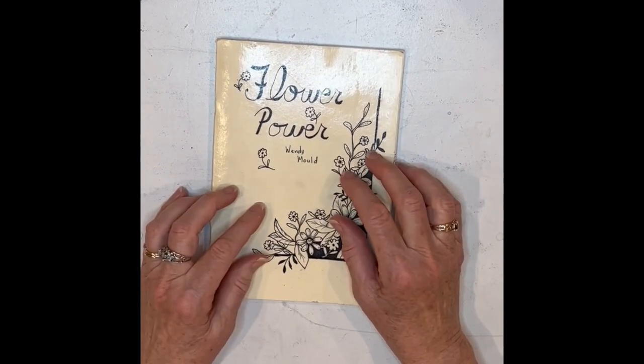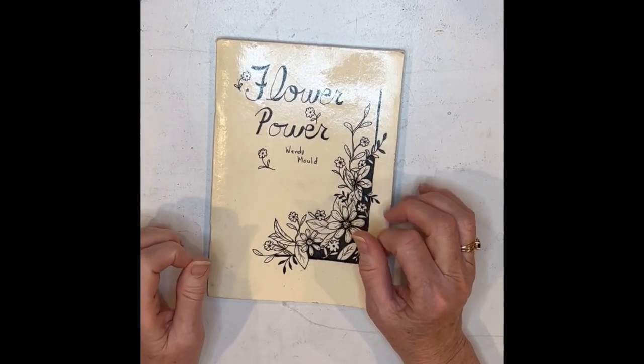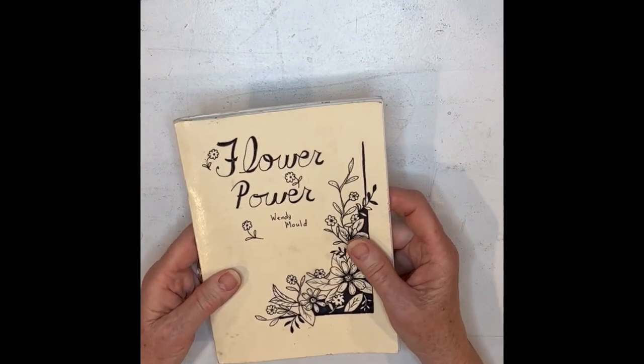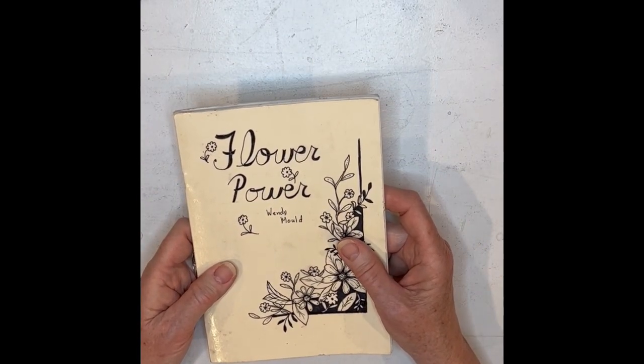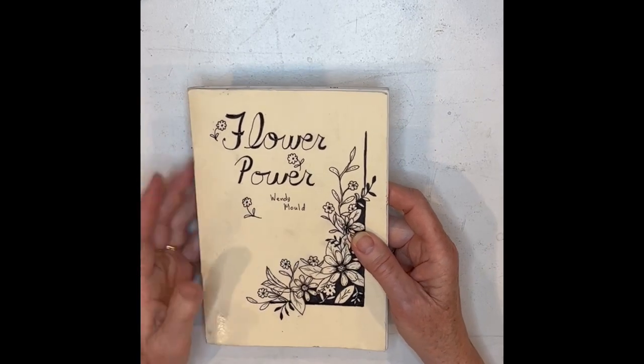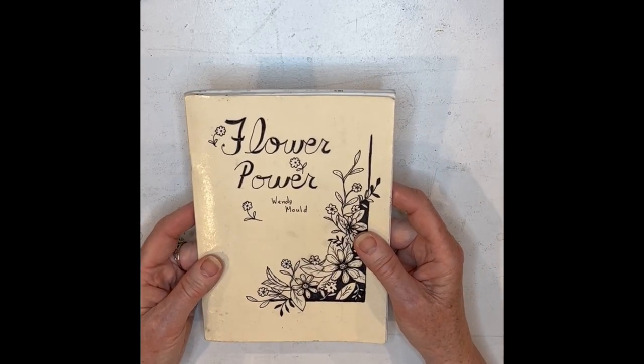I've learned so much. So now I have a new everyday sketchbook that I'm working on. I hope you give everyday sketchbooks a try. Have your own little theme, or don't have a theme — just go with it. Lots of fun.